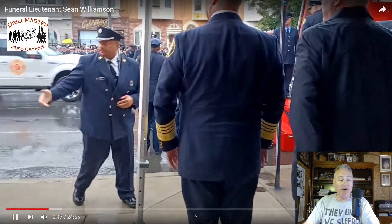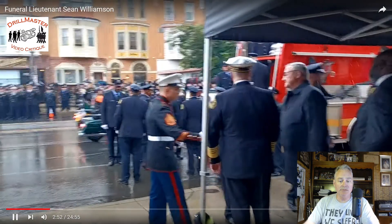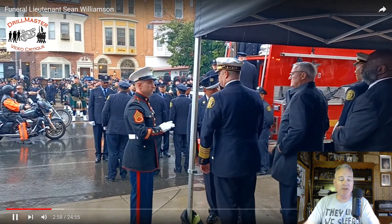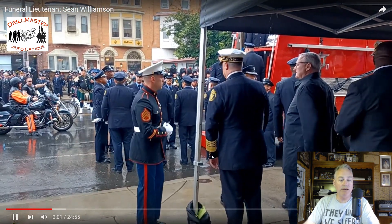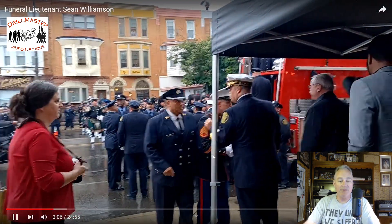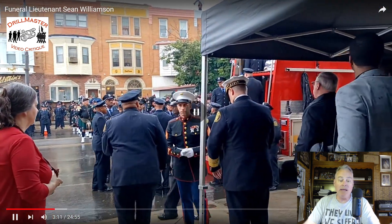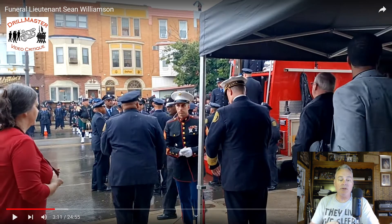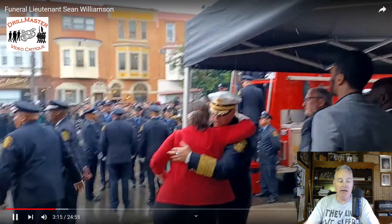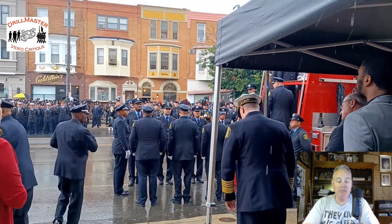This gentleman here is also getting dressed. At least there's a Marine here — that's good — and he's explaining what's supposed to happen and when. But attention to detail was non-existent.